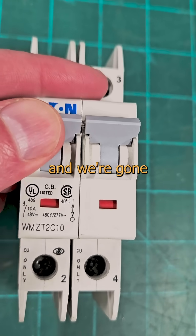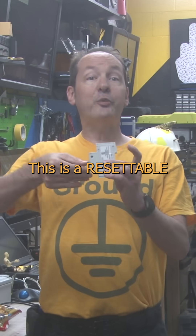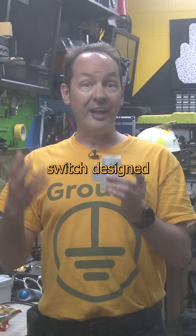Find the fire, fix the fault, flip the fucker, and we're gone like a fart in a flower shop. This is a resettable, current-controlled switch designed as a safety device.